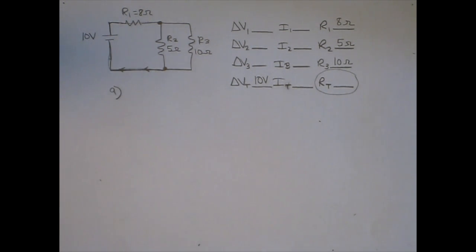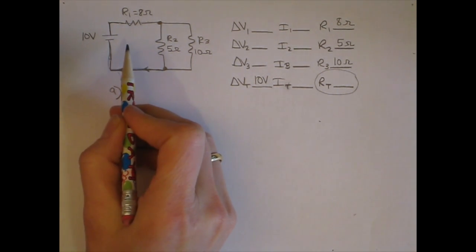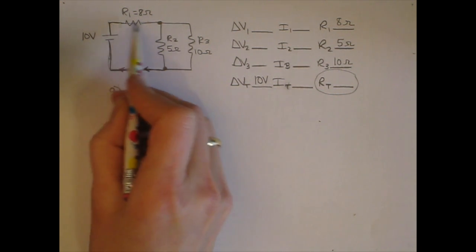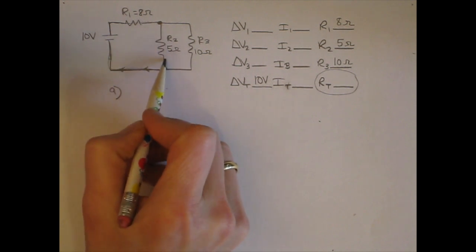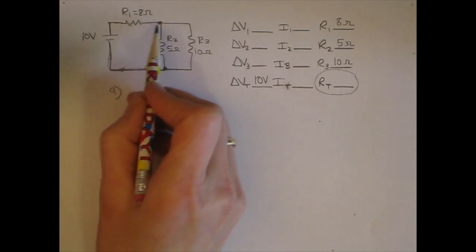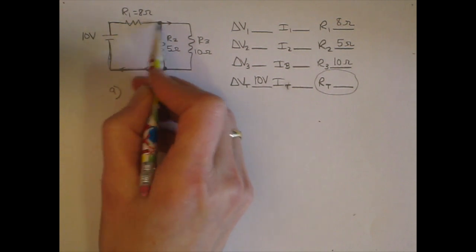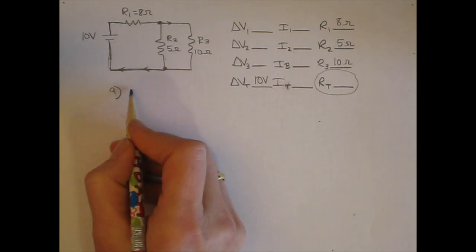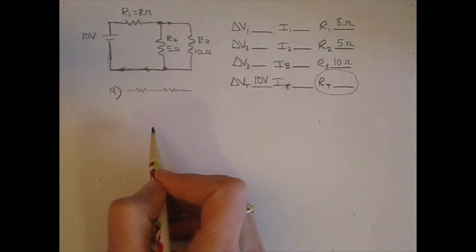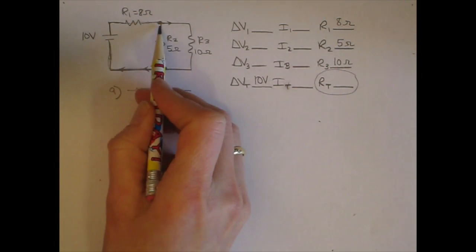When finding equivalent resistance, you need to look for a sub-part of the circuit that is purely series or purely parallel. Are R1 and R2 a purely series combination? The answer is no, because there is a branch going off right here in between those two resistors. A purely series combination has no branches going off in between. So R1 and R2 are not in series, and R1 and R3 are not in series either because of that branch.